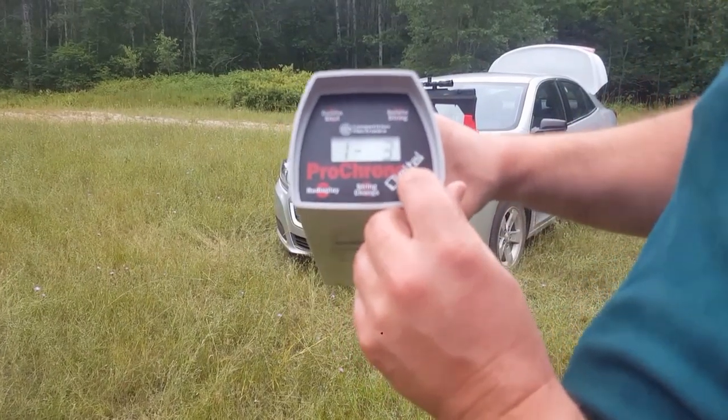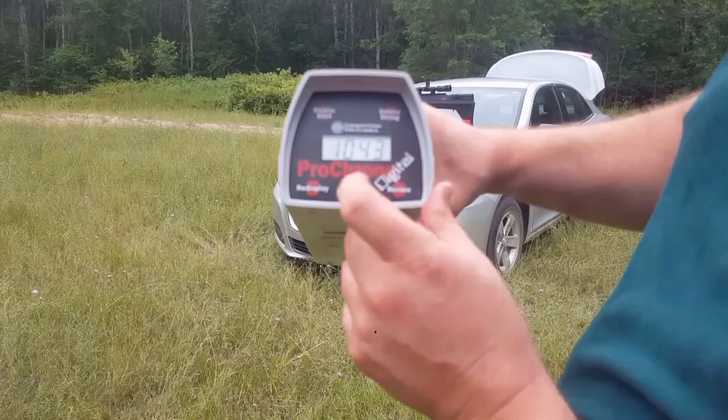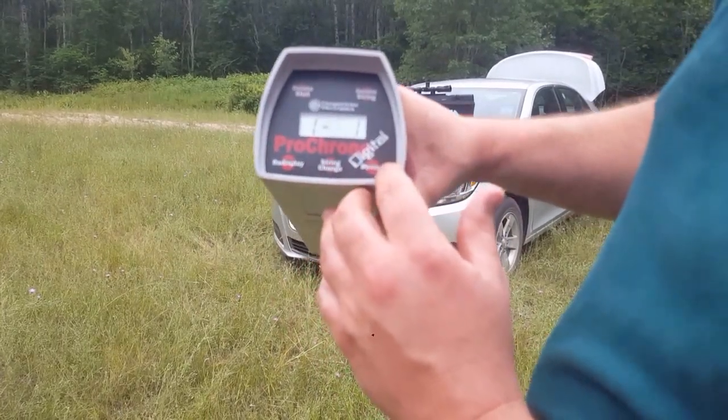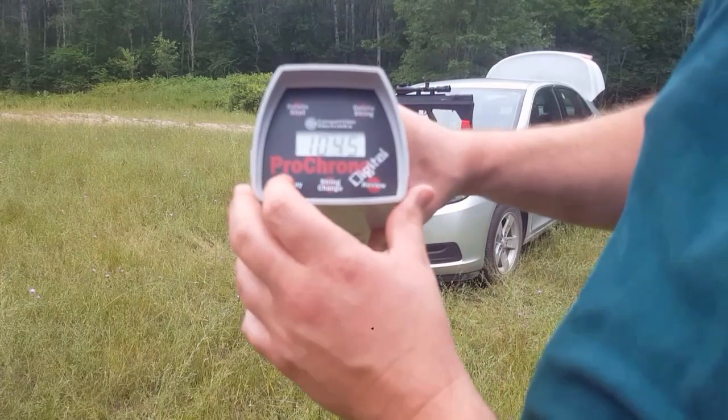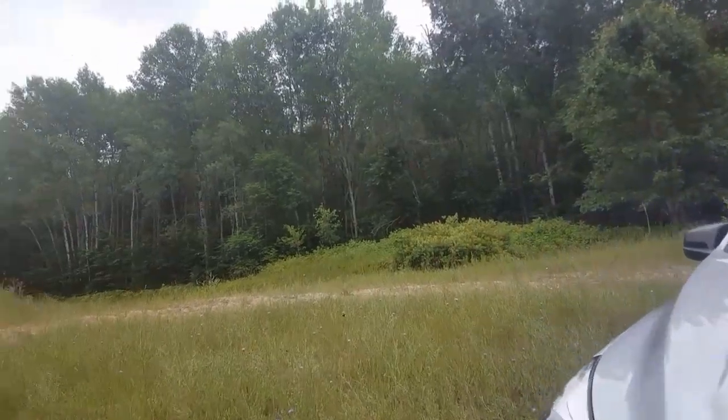First shot was 1,045, last shot was 997. The second shot was 1,047, and the third one was 1,043. And it is grouping good at 20 yards just to show you guys.